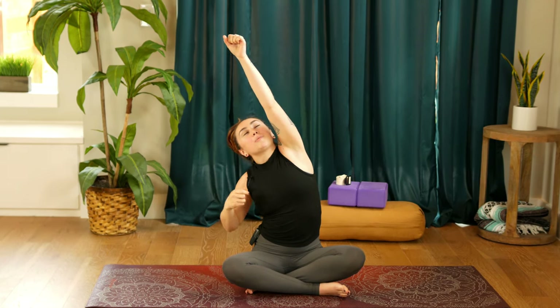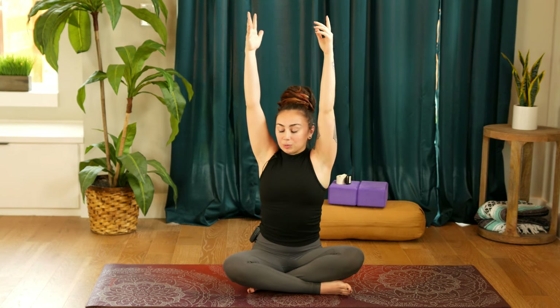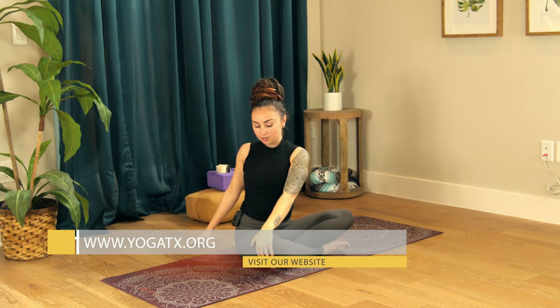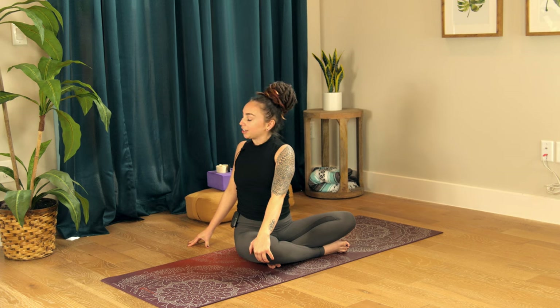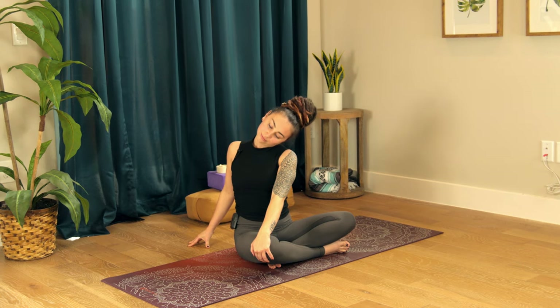With your next breath in, both arms reach back up. On the breath out, turn the ribs to the right. Lower your right hand behind you and your left hand on top of the right knee. Turn your ribs to the right, take a breath in. Exhale, dropping the left ear to the left shoulder. Let your head nod a few times — yes and no, side to side.